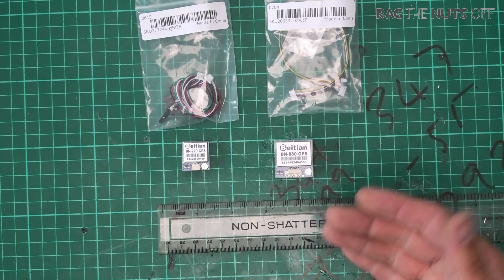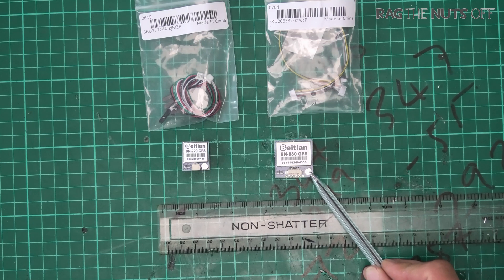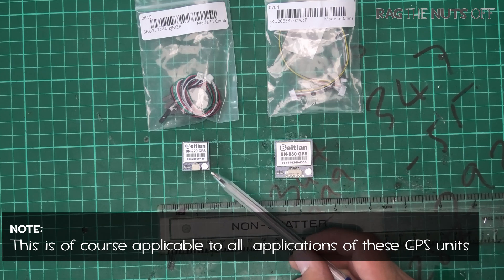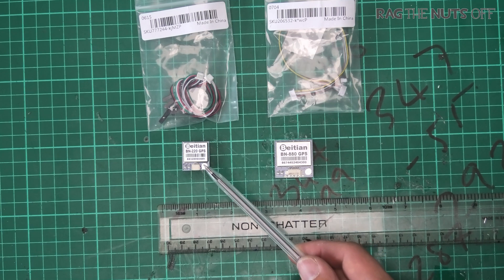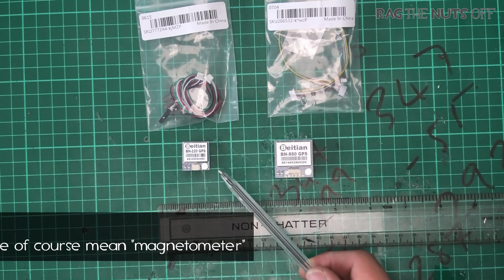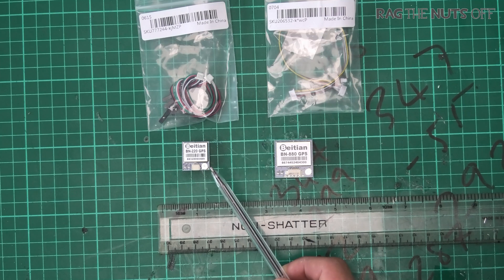Both of these have an onboard battery — this little round bullet thing here. When using these GPS units with iNav and you go to a new flying location, you'll get a GPS lock after about a minute or so. If you go back to that same location the next day, that little battery helps the GPS unit remember the previous satellites, meaning you get a faster GPS lock second time around. Always look out for the battery, because the cheaper BN180 GPS doesn't have it and typically takes longer to get a first-time lock.